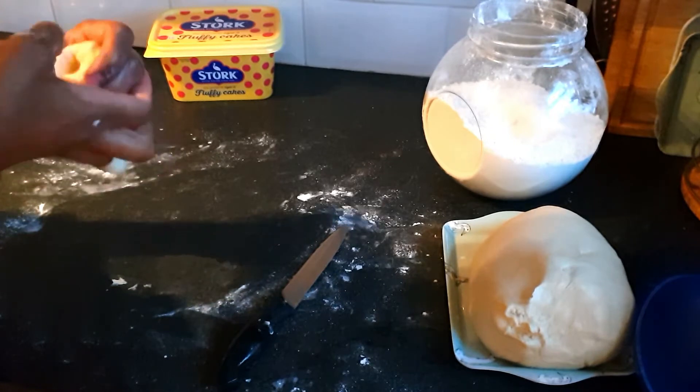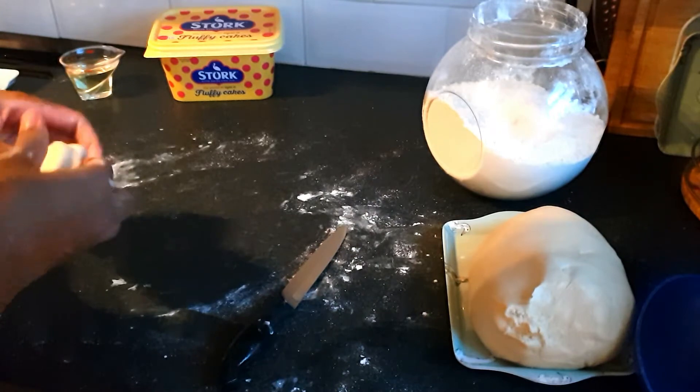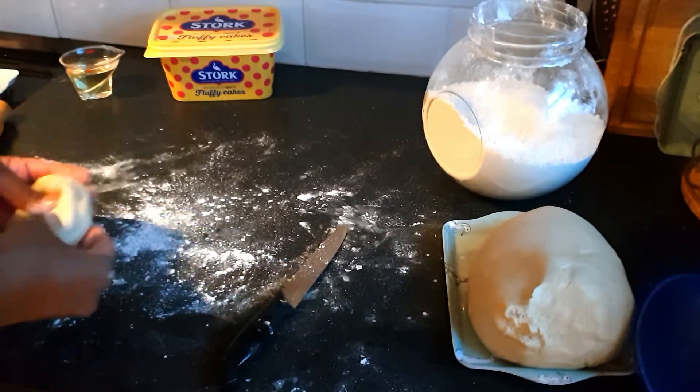I fold it in there, I fold it this side, then I roll it out, ready for the pan.